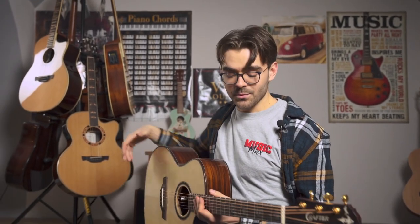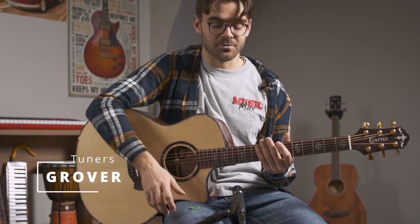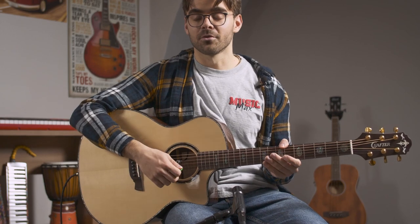This guitar is a little bit smaller, and that's why I enjoy playing fingerstyle on it. But anyway, this guitar is also good for strumming and playing chords.